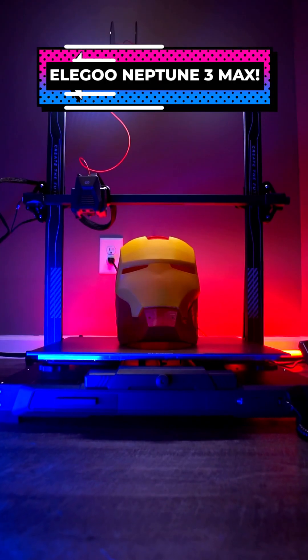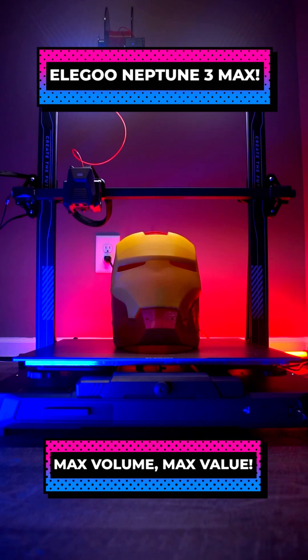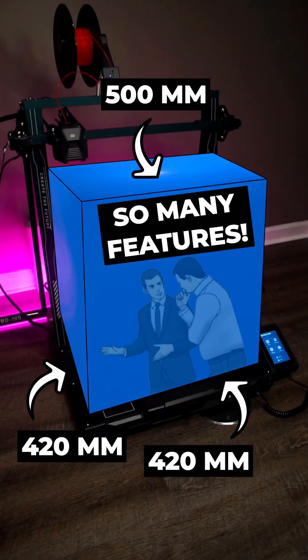You wouldn't print a chair, but you could with the Neptune 3 Max, Elegoo's newest absolutely massive 3D printer. The machine has a 420x420x500mm build volume and a ton of features.